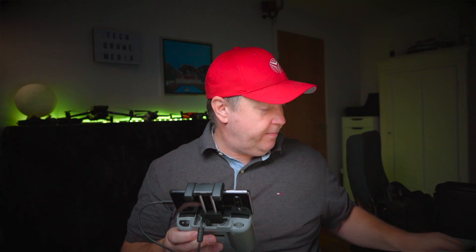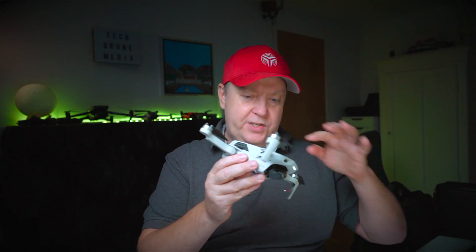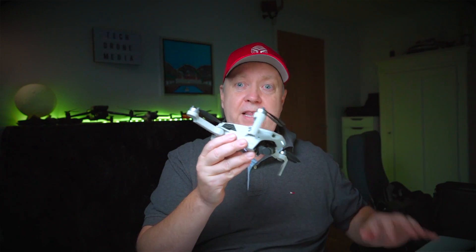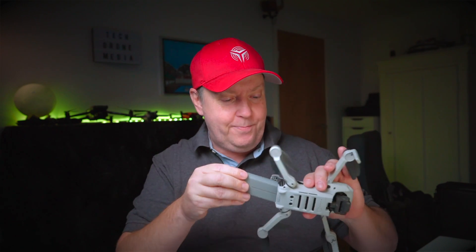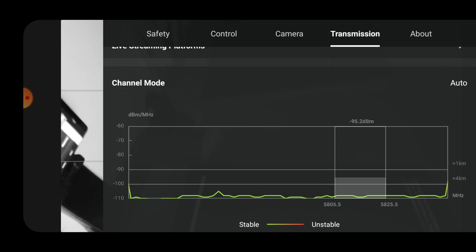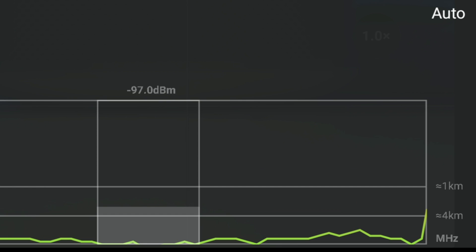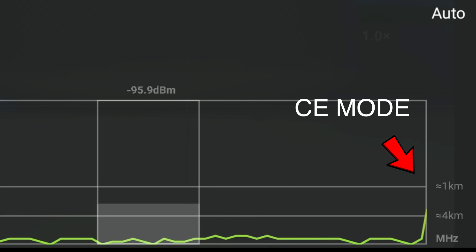That is an indication that the drone is currently in FCC mode. If I just fire up the drone to show you that it actually works while running — the drone is right now in FCC mode. This is a one-off and works as long as there's a connection between the drone and the remote. So if you pull out the battery, which you sometimes have to do, pull it back in and reboot the drone, reestablish the connection, you would see that the minus 90 dBm jumps back to one kilometer, which means it's back in CE mode.